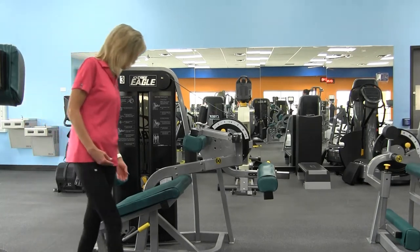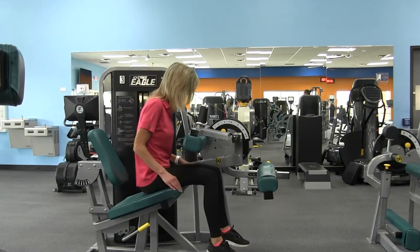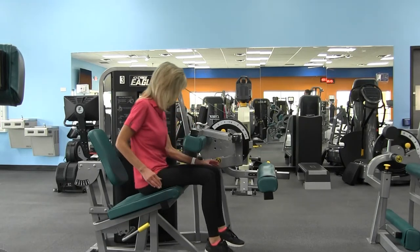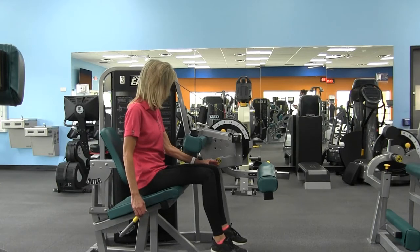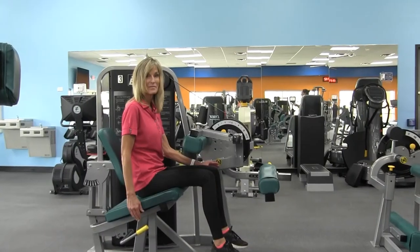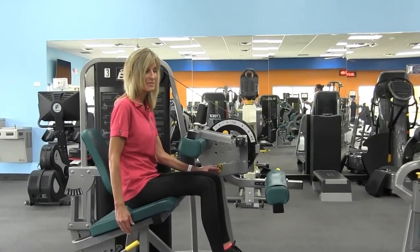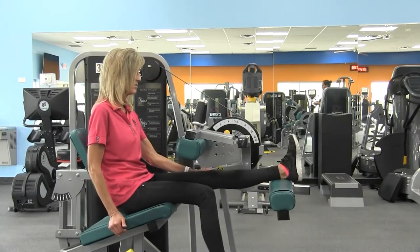Have a seat. Once seated, adjust the back pad so the knees align with the axis of rotation indicator. The leg pad should be adjusted so it fits comfortably under the legs. Place your legs up on top of the leg pad.